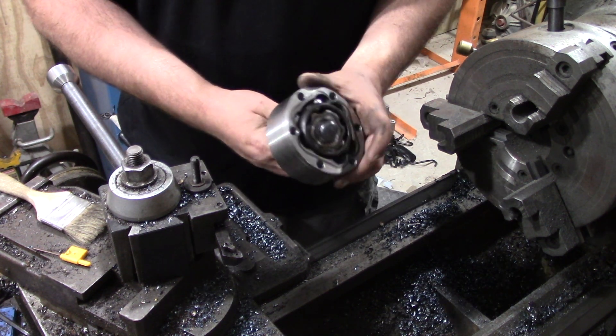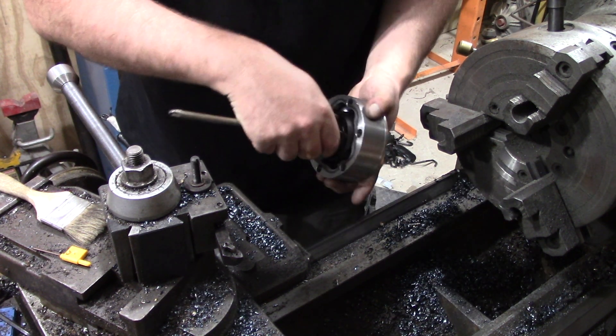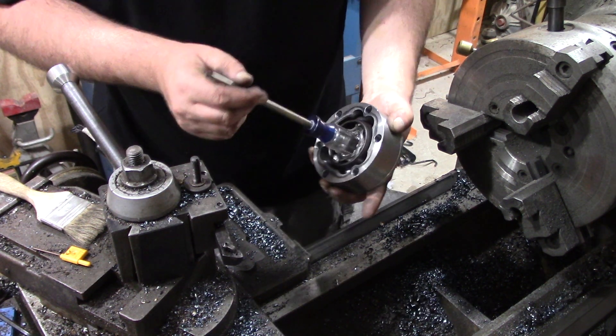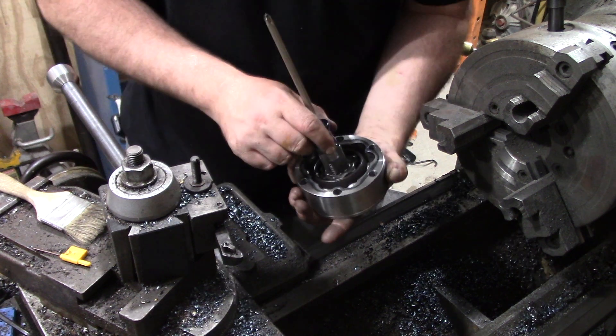Hey everyone, this is a Porsche 930 CV with a screwdriver sticking out of it. Just pretend this is a spline — it's just the only thing I had that fit properly.